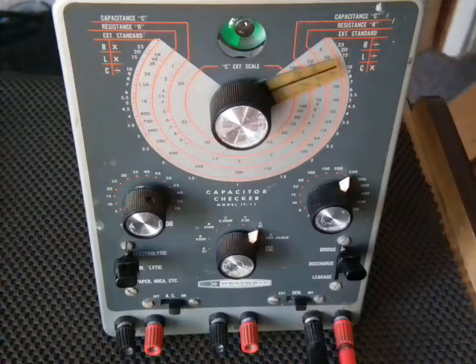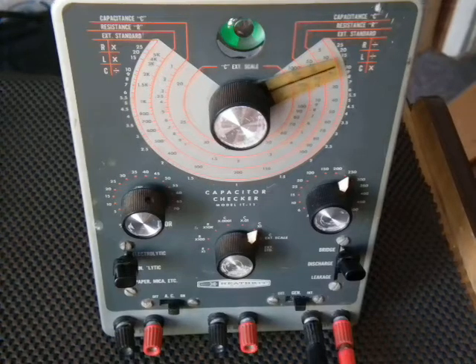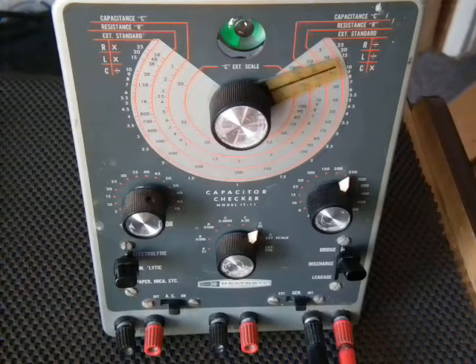This is the Heathcote IT-11 that I have on eBay. I got this in 1982 from somebody who had restored it, and I used it for about 10 years, then I got a newer digital one. But every once in a while I would need to use this, especially for the leakage tests and some other things.